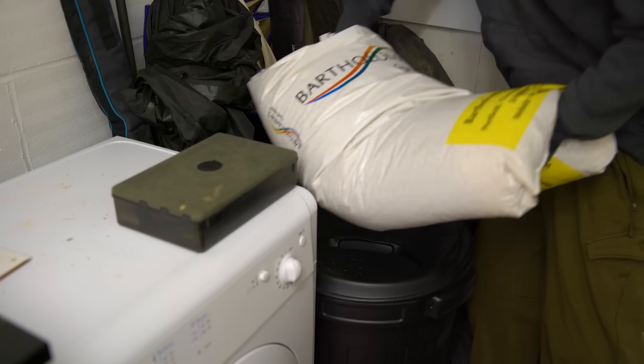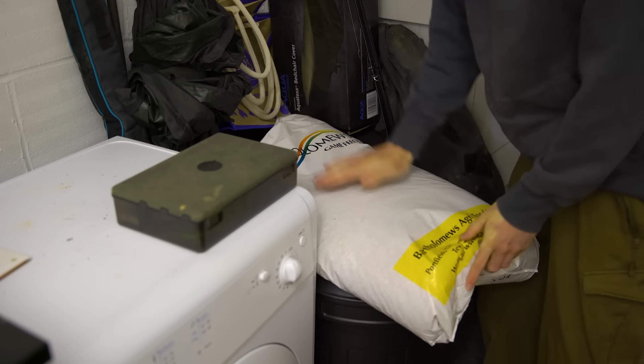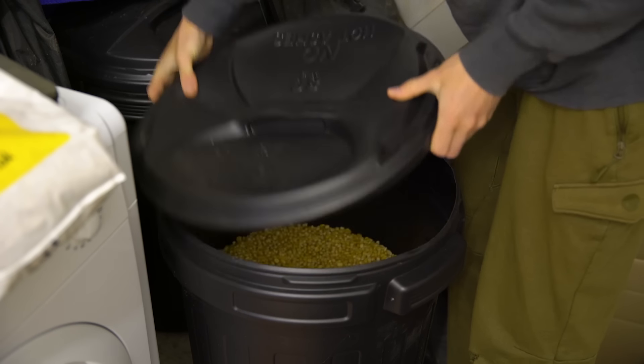However, if you are willing to put a little bit more effort into the preparation of the bait, you can buy dried corn. This is normally available in 25 kilogram sacks and it is incredibly cheap.